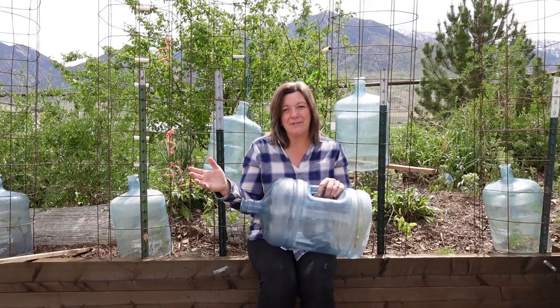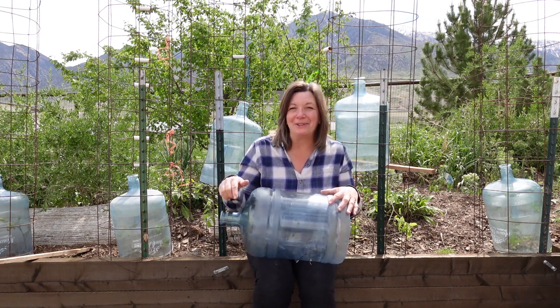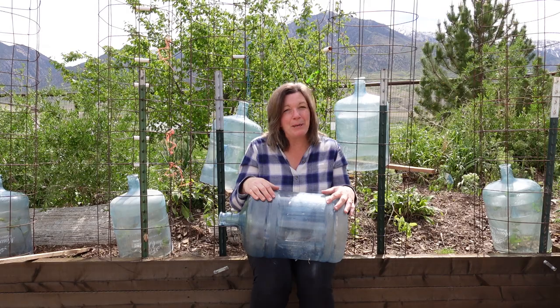And now for the question of the day: what tips or tricks can you share about how you keep your plants from freezing so that you can extend your growing season? Comment below and thanks for being part of the solution.